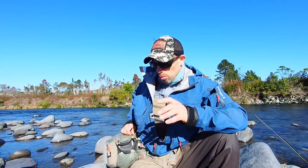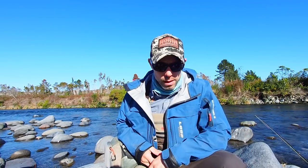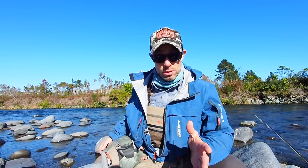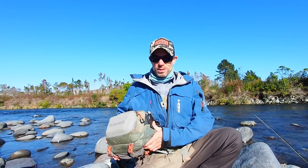Next — what's in my hip pack? So, my hip pack is a Simms something or another. I don't know, I've had it for a few seasons now. It's really good. I've used the hell out of my gear and this is just going and going and showing no signs of falling to pieces yet, which is amazing. Anyway, it's one of these Simms jobbies.